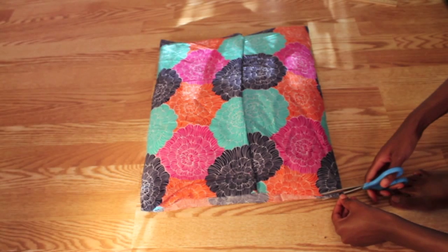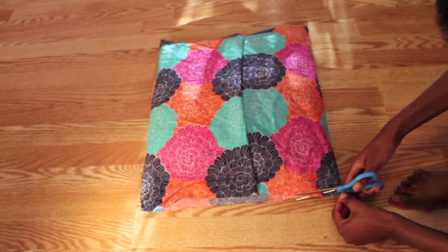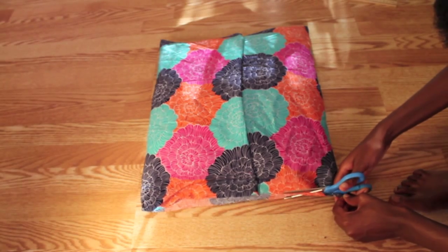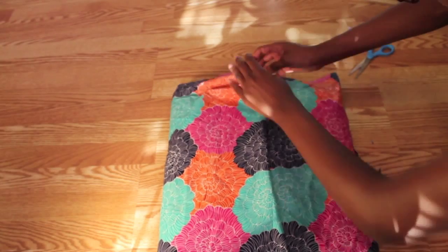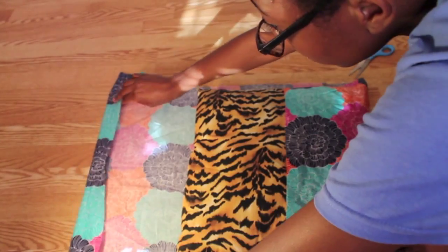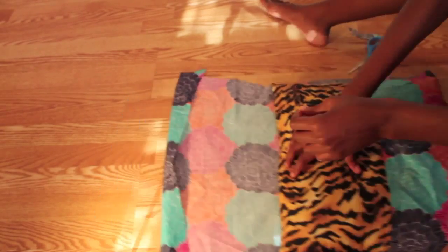And if you miss some places or things like that, just fix it up with your scissors. After you've done that, you're going to remove your pins, unfold your fabric, and pin the folded portion of the top half of the fabric.